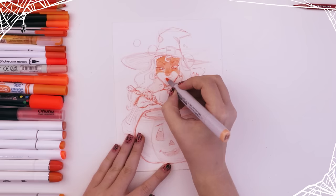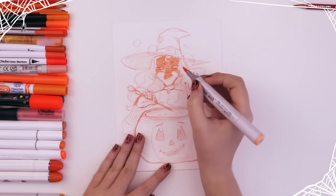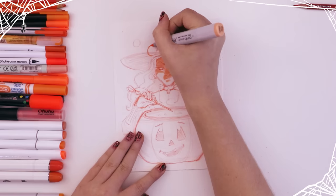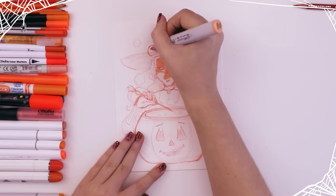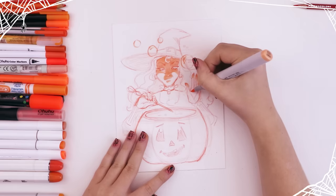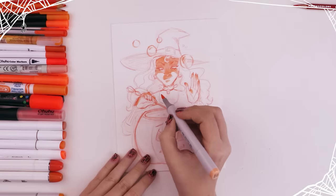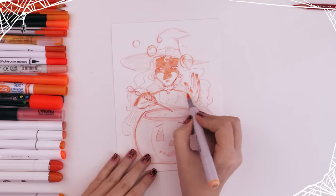It was during coloring her face that I decided I wanted it to be bottom-lit — I wanted the cauldron to sort of be glowing, and the face to be lit from beneath. I kind of messed up a bit with her eyelids because I didn't really know what I was doing at the time, but after that I pretty much stuck to my light source once I had decided on one.